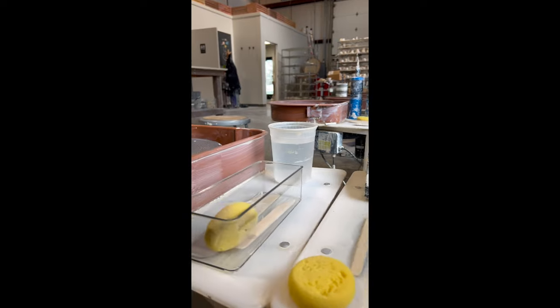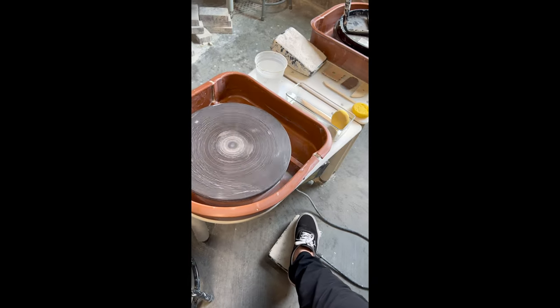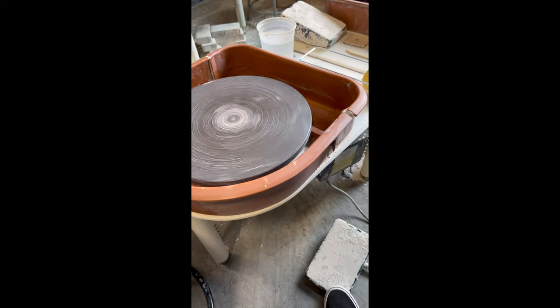Pick a pottery wheel. Here's your tools and your water. To start your wheel, push down on the pedal. The further you push, the faster it goes. Push on the back of the pedal to stop.